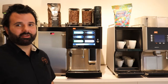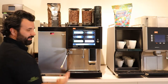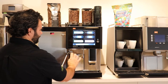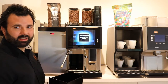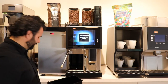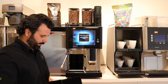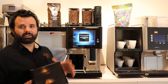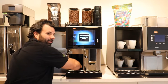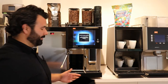Periodically, the machine is going to ask you to empty the grounds container. It's very simple — push your steam wand out of the way if it's equipped, press the door and it will pop open. Pull out your grounds container, dump it into the trash or a grounds disposal container. You wash it out, clean it — a microfiber cloth works great. While it's out, you can get inside the grounds container housing and clean it. It's a good idea to keep it clean so you don't get a buildup.